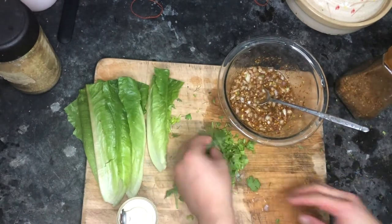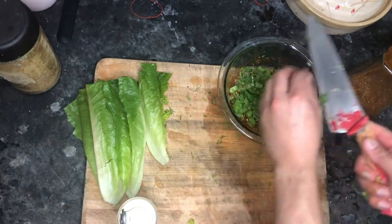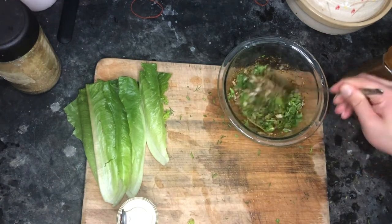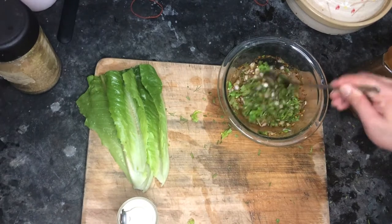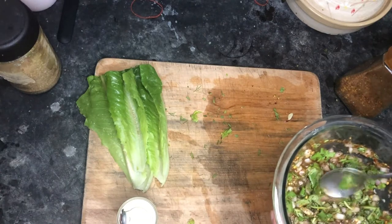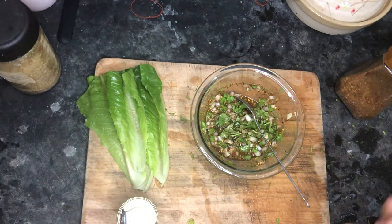For herbs, I happen to have dill and cilantro together, and they're almost past their best date already, so I'll put them in. Usually, Thai people use cilantro and green onion. I'll eat this as a side dish. Taste it first — wow, it's great!